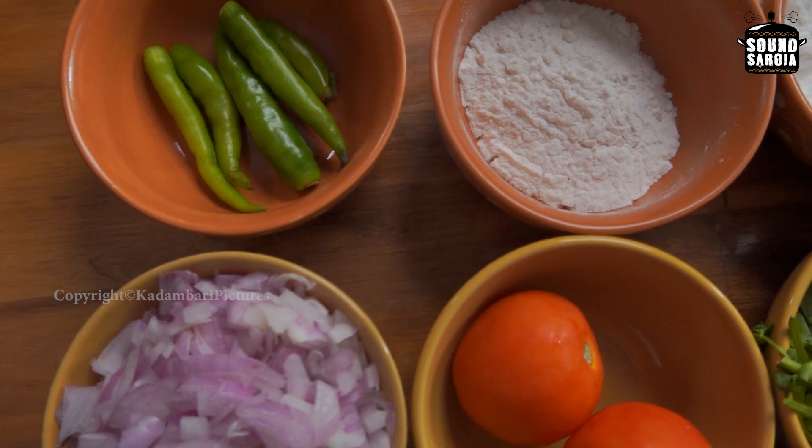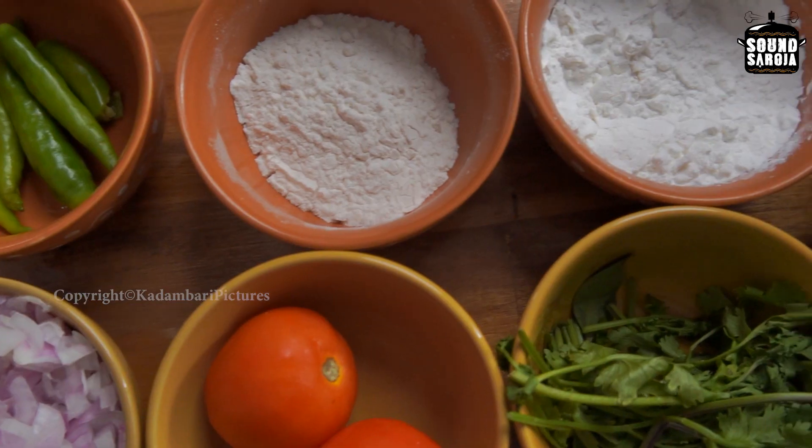Hi, hello and welcome back to another episode on Sound Saroja with me, Sanju. So what are we going to talk about? Sweet Potato Corn Cutlet!